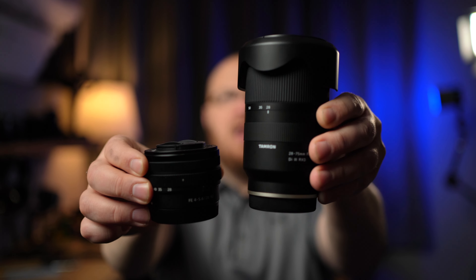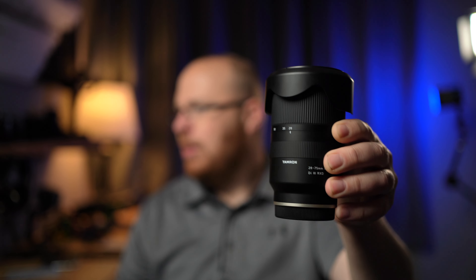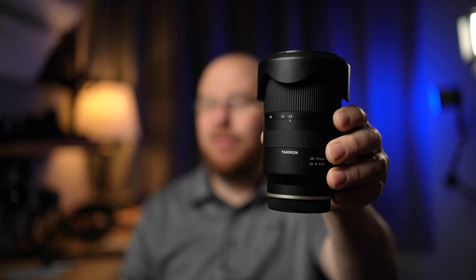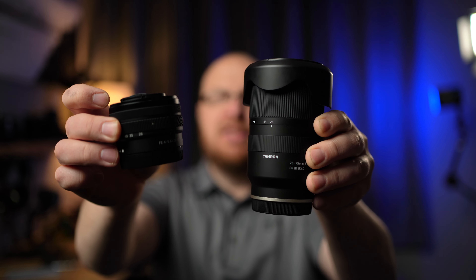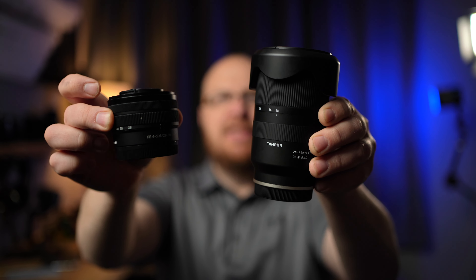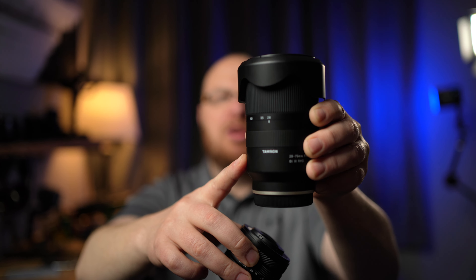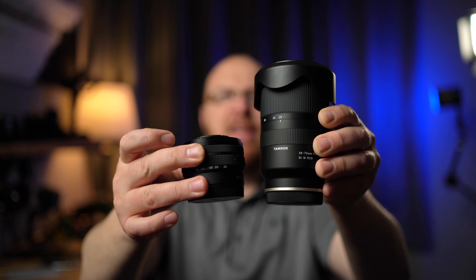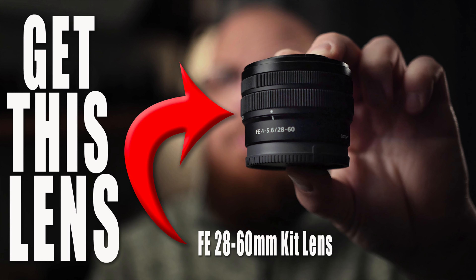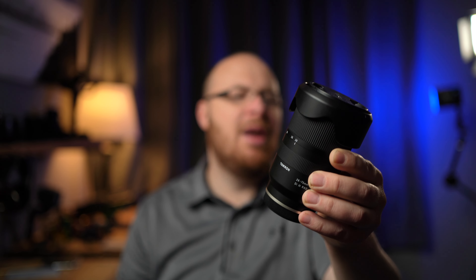But look at the difference in size — it's very very clear. The 28-75mm weighs 1.2 pounds, or 550 grams, versus 5.9 ounces, or 167 grams, for the little kit lens. Clearly the Tamron is better — it has a faster constant f/2.8 aperture and a much larger zoom range. But look at the size and weight difference. You don't necessarily need this heavy lens on the front of your camera all the time or the super fast f/2.8 aperture all the time.